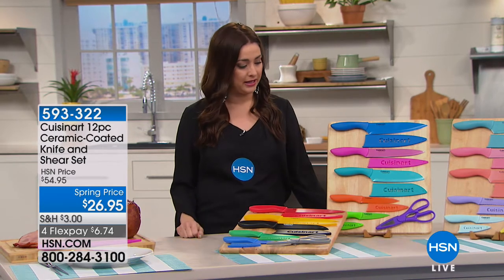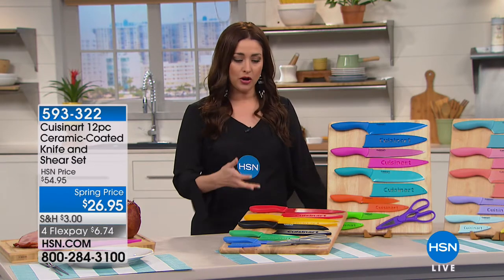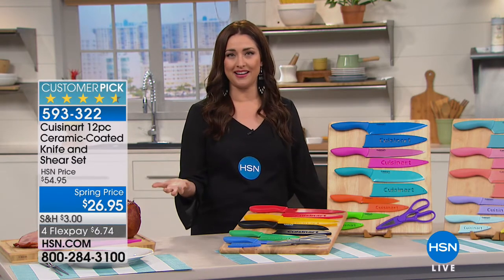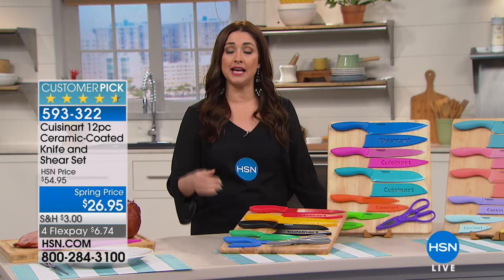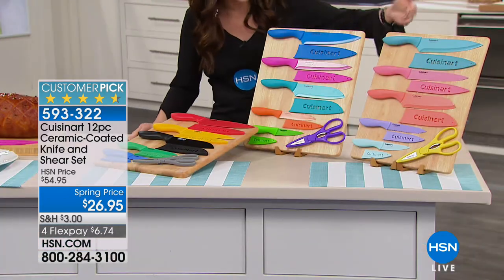Whether it's prep work, entertaining, whatever it may be, we all need specific knives for specific things. Cuisinart, a name that we all know and recognize in the kitchen, has put together a set of truly every knife that you need for every single project — from cutting little green beans to slicing into a watermelon, you're going to be able to do it with this set.